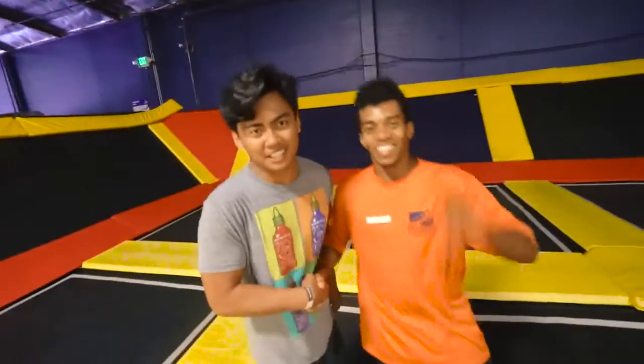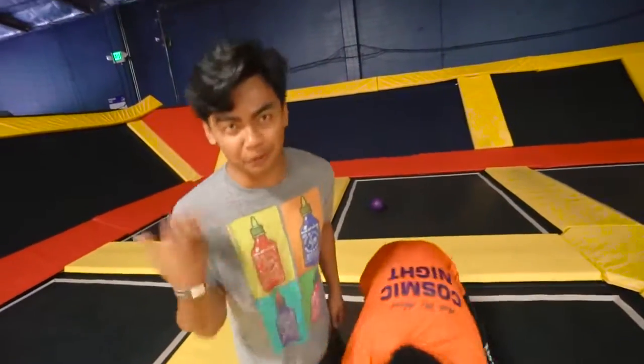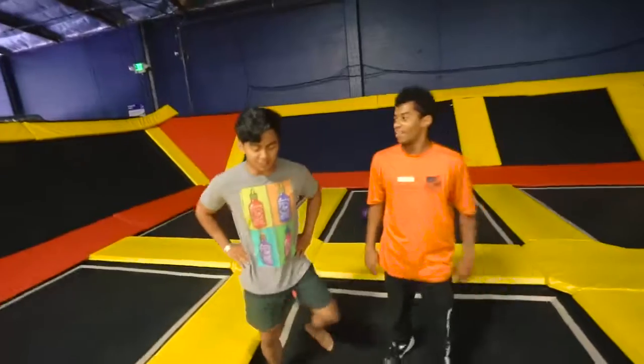I'm here with Taj. He's gonna teach me how to do a backflip. I don't know how to do a backflip, but Taj is the man.